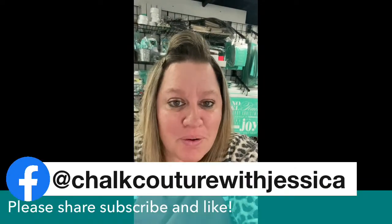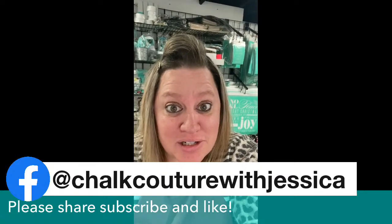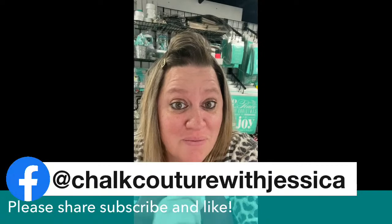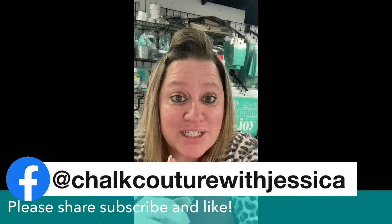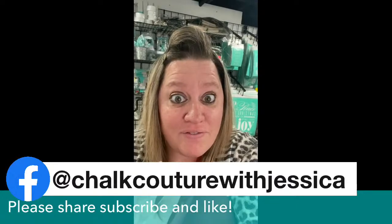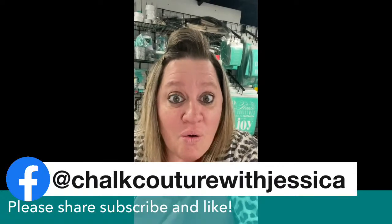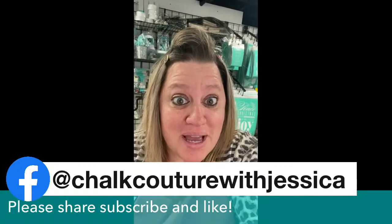Hey guys! While I'm behind the scenes getting everything ready for your viewing pleasure of the upcoming project, here are some things that you can do. Number one, if you are not already following me on Facebook, YouTube, or Instagram, be sure to like my fan page on Facebook, follow my page on YouTube, and follow me on Instagram. Make sure your notifications are turned on on all of those sites so you never miss an announcement about products, when I'm going live, or specials in my VIP group.